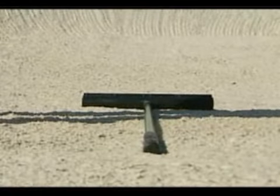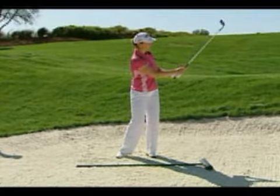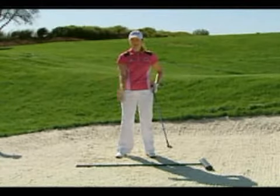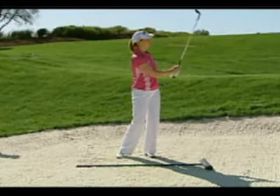This way you get a feel for how it's going to feel when the club goes through the sand. I see so many amateurs just hit down and stop at the ball. But the key for high and soft shots — you've got to bounce it.